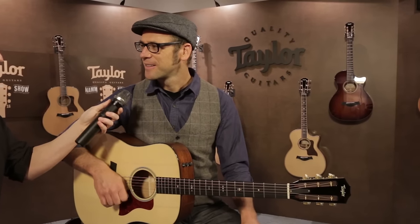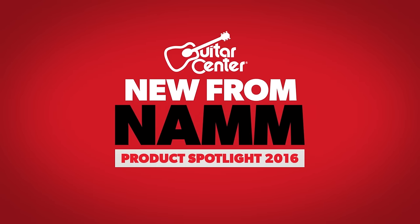And when can we see these in Guitar Center stores? We're building and shipping these guitars now. So check your local Guitar Center for the 510E in just a couple weeks, and keep checking GuitarCenter.com for more new from NAMM.